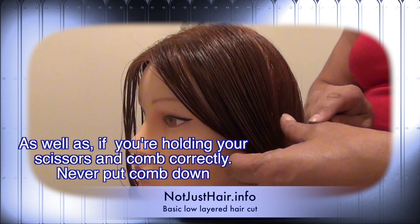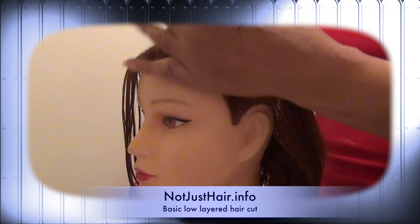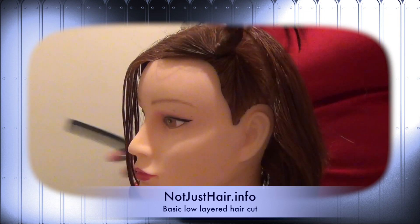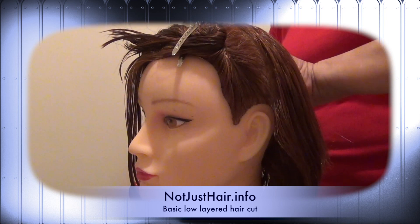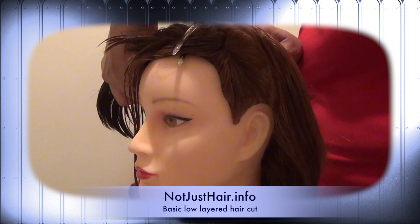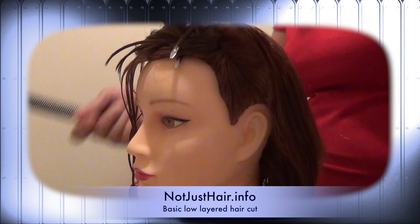I'm going to show you guys a proper haircut. I kind of just ran through it in the tutorial for the steps, and I forgot to add one thing in the haircutting tutorial, so I am going to include it in this video. It will pay to watch both videos.